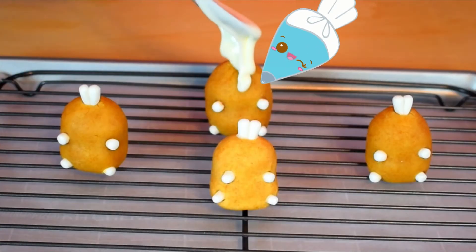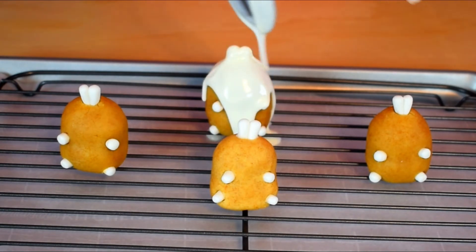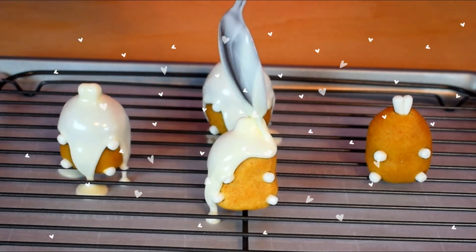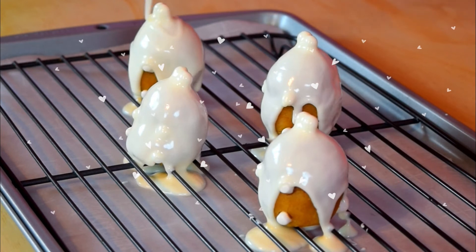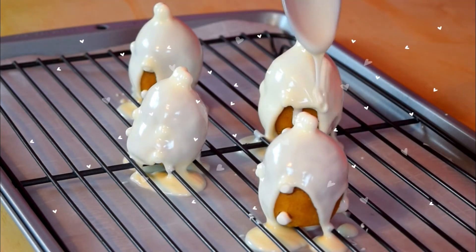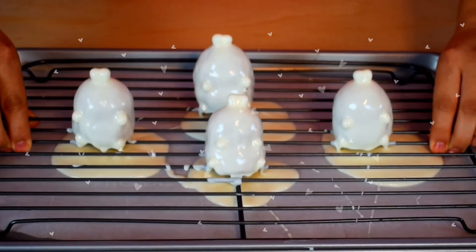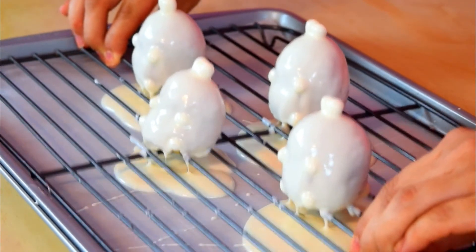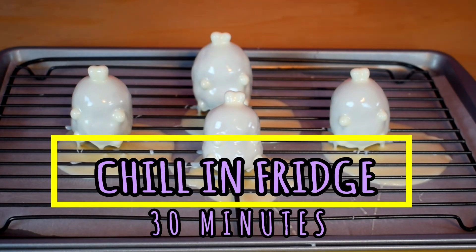It's time for the fun part. You're going to drizzle melted white chocolate on your little Molangs. Now you're just going to shake to remove the excess chocolate. Carefully remove from tray and chill for 30 minutes.